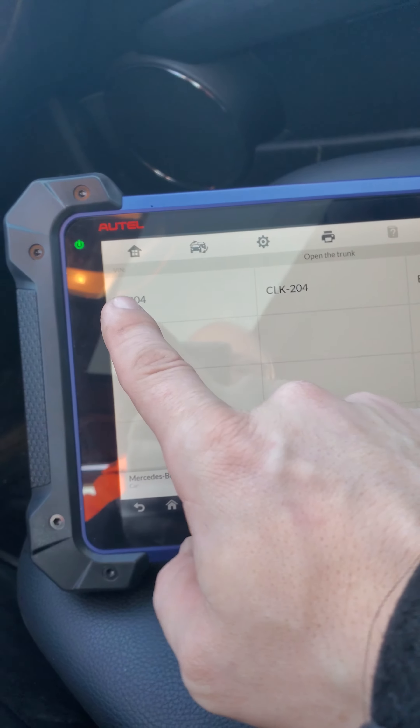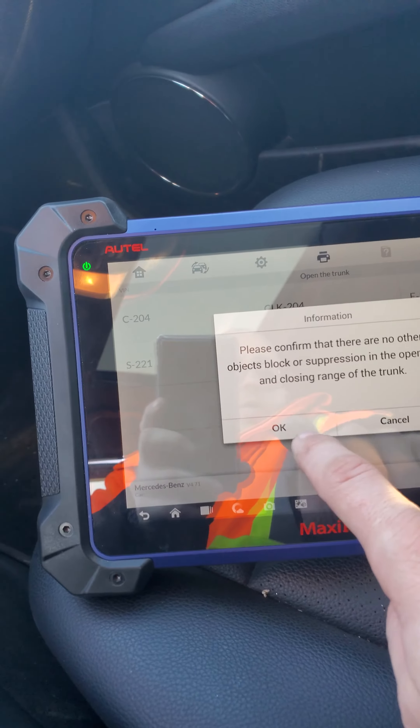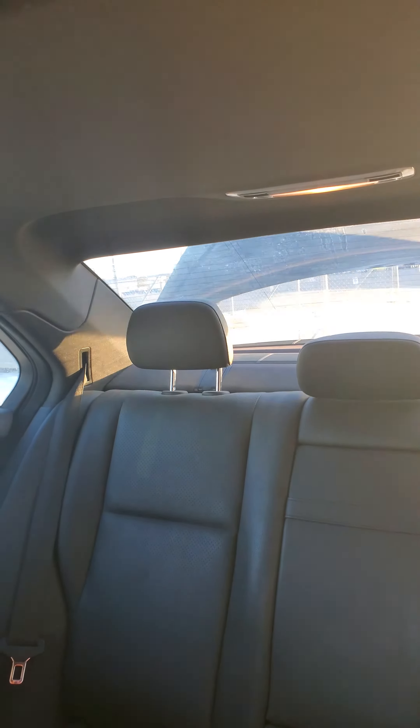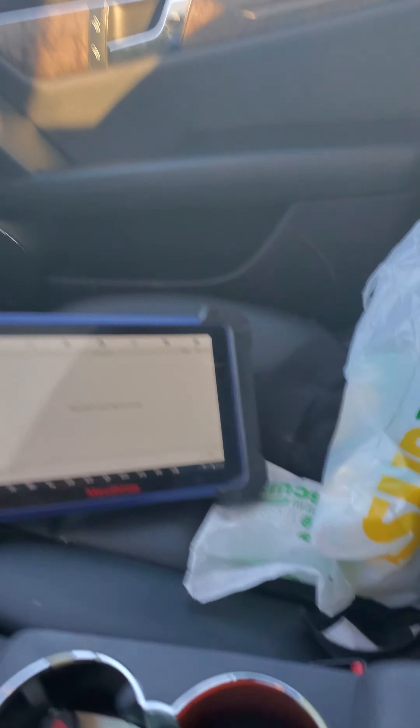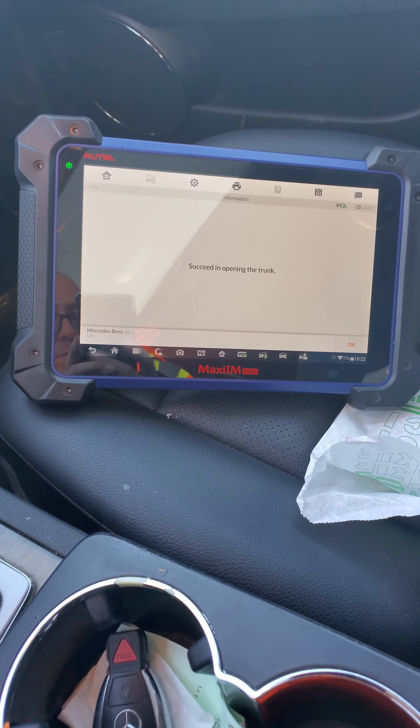We will open the trunk — C204 for this vehicle — and we'll take a look at the back. Boom, open! Simple as that. Thank you for watching, stay tuned, have a good day.